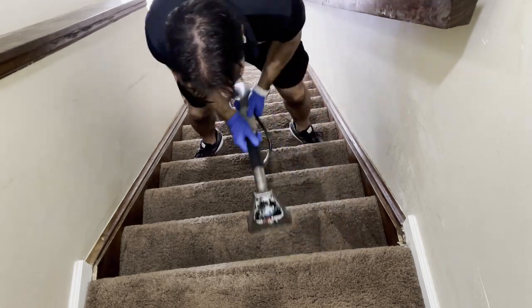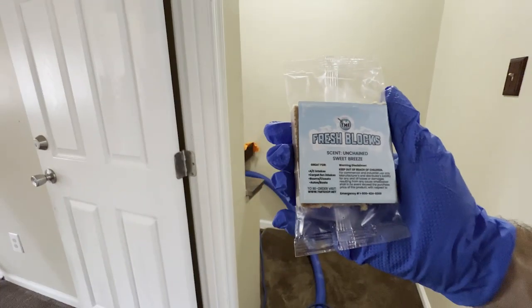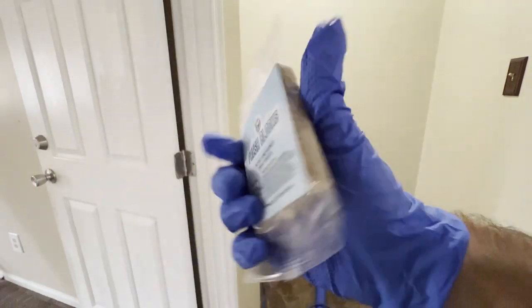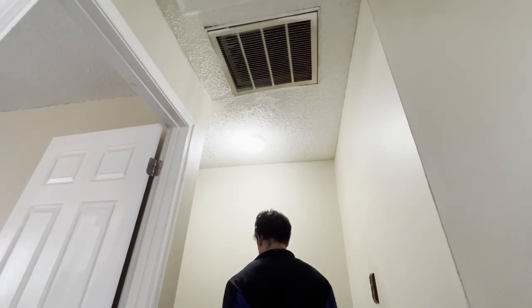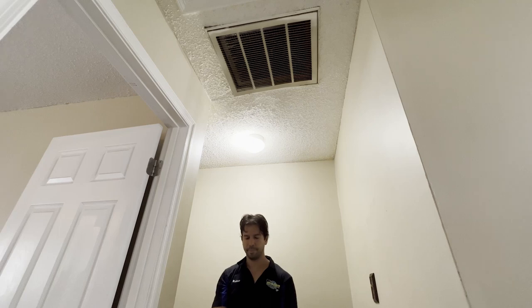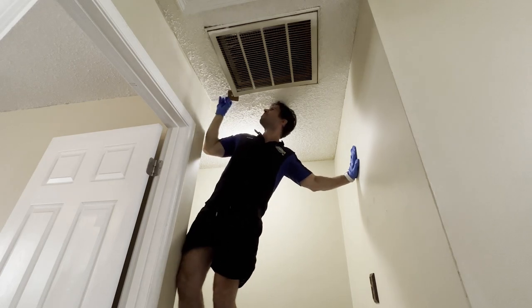Here are the TMF Fresh Blocks with Sweet Breeze — Unchained scent — they smell amazing. All you have to do is open it up, find a return vent, and put it inside. You won't smell it right away, but within about 15 to 20 minutes it starts coming through all the vents and makes the house smell fresh. It's a great little final touch for walkthroughs.